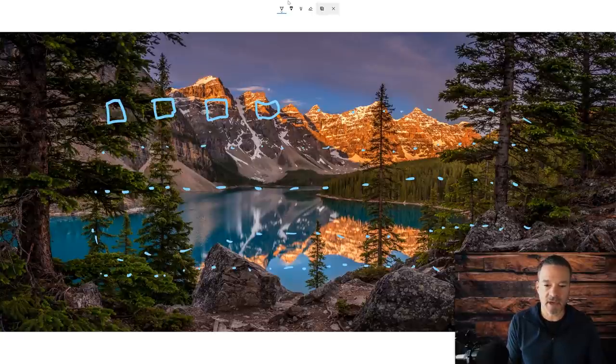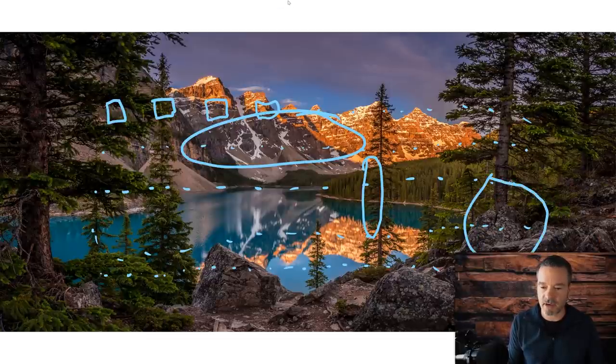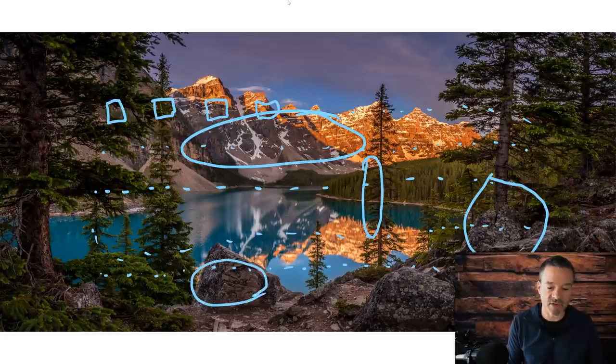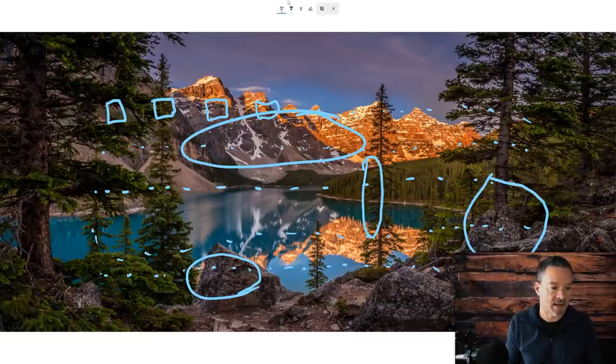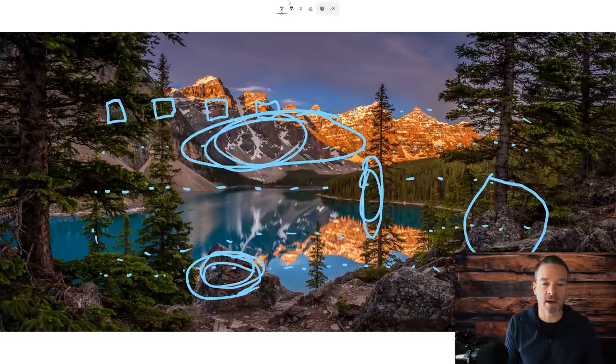But here's the thing: your camera is looking at the mountains far away, then at a tree that's kind of close up, and then at stuff in the foreground that's really close. Your camera has to make an educated decision about what to focus on. It goes back to its programming and decides on your behalf — and the problem is, it may decide to focus on the foreground, or somewhere else. In this type of landscape scenario, chances are it's not going to be the right decision.